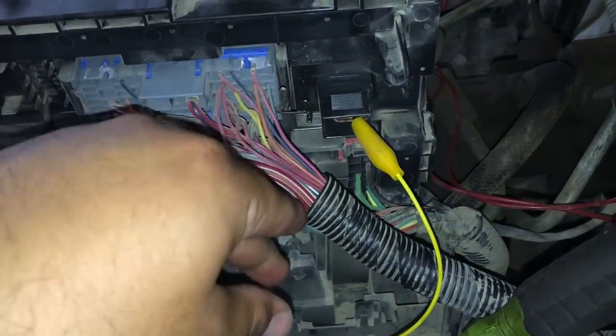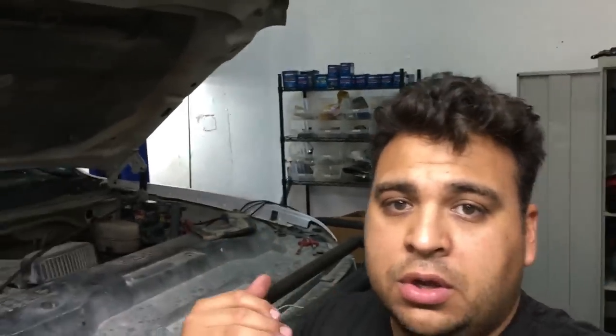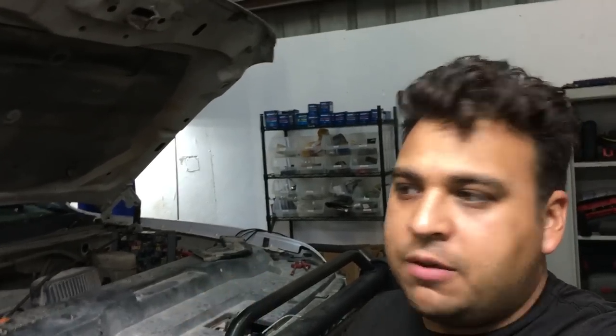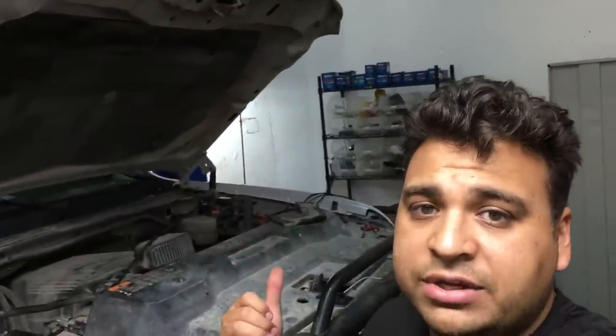I really hope that makes sense. The circuit analysis shows the problem is not with the BCM, not with the turn signal switch, not with the motor, not with anything else — the problem has to be inside this fuse box. There is likely a short to power inside the fuse box on this particular wire that's causing power to continuously reach the wiper motor. I'm going to go ahead and get a new fuse box on order and install it.